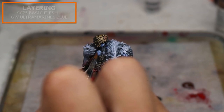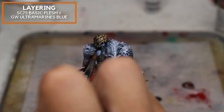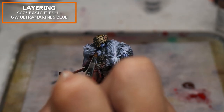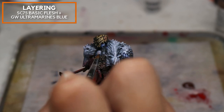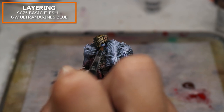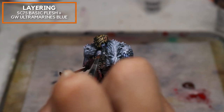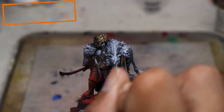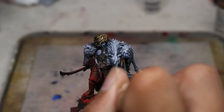Now starting the layering stage. I'm mixing some Scale 75 Basic Flesh with Ultramarine Blue contrast paint — this gives a very pale, necrotic looking skin for Reduka. I want to make sure his skin looks deoxygenated. If you want to see more about Soulblight skin, check out the Soulblight skin tutorial I produced previously.